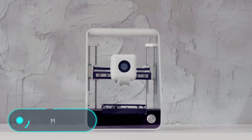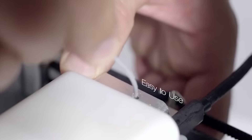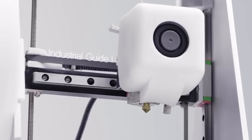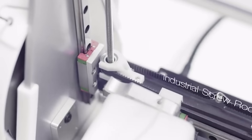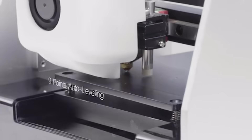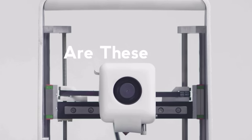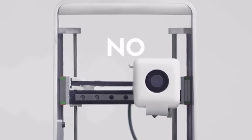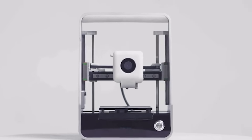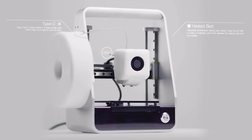Mego: this is a 3D printer with a minimalist design, available in two versions which differ in the size of the construction area. The design allows you to quickly replace the extrusion device with a laser engraver. The developers focused on ease of use, including automatic calibration and the ability to remotely monitor and manage the device using a mobile application. Pre-order this gadget for $219.